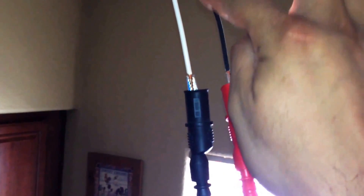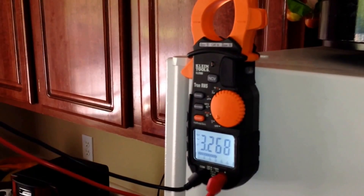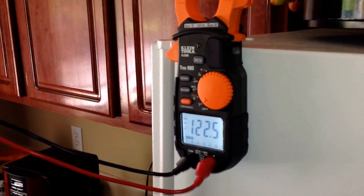Now the hot is always going to be your black wire, the white is your neutral, and the copper or the green is going to be your ground. Now I'm going to turn the power on. You can see here we're getting 122 and a half volts.